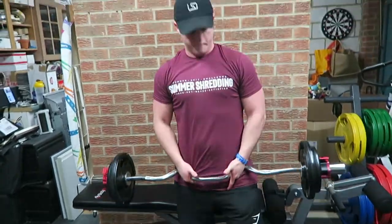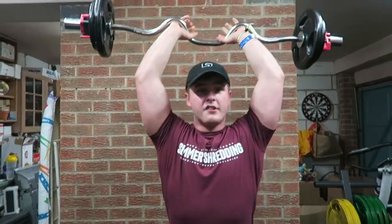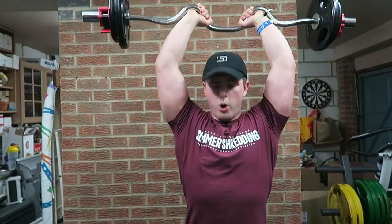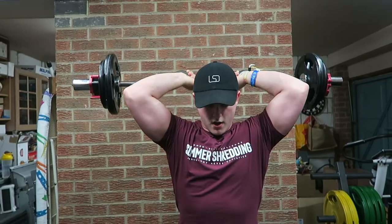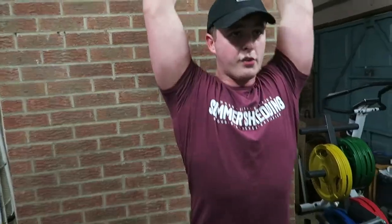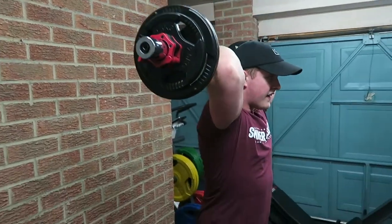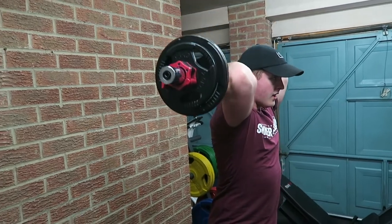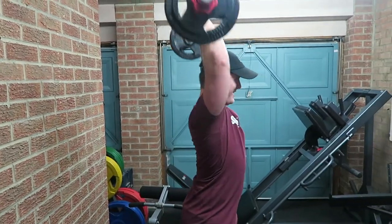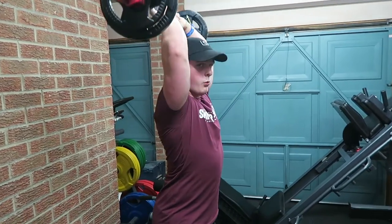I like to grab the easy bar here — just a nice comfortable grip for myself, and again that's something you have to figure out. Nice wide steady base, controlled, explode. I keep the bar nice and straight — not going from one side to the other, coming down nice and straight and the same on the opposite way as well. Ten reps of your given weight is what I'm doing, and you can figure out what rep range works best for you — this is what works best for me.